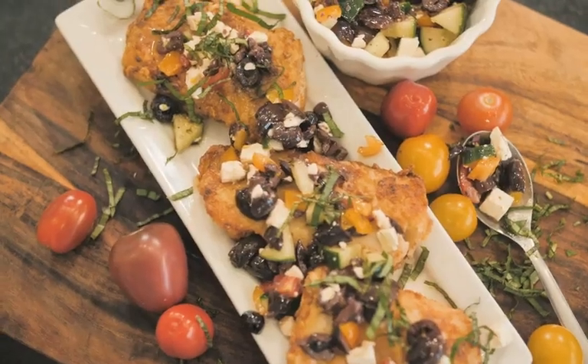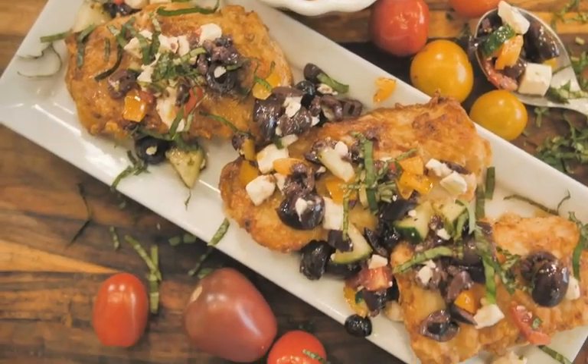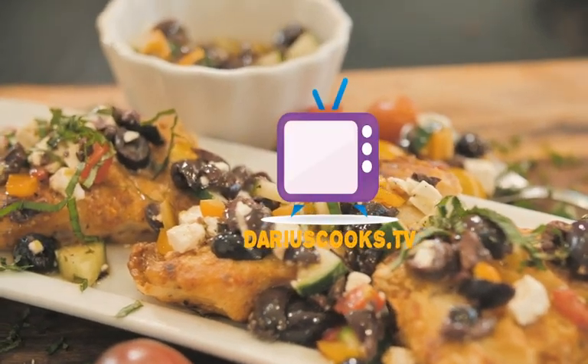You know where the recipe's going to be — on my website, DariusCooks.tv. Two things I want to tell you, as I always do: food is my life, life is my food. Until next time, happy cooking y'all. From my heart to yours.